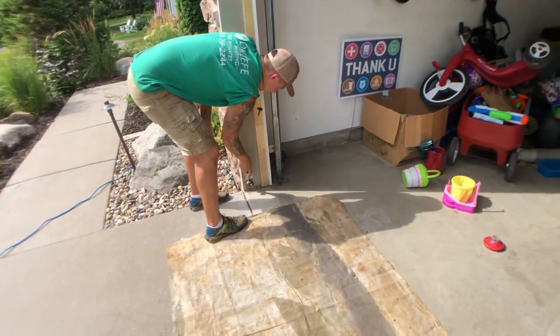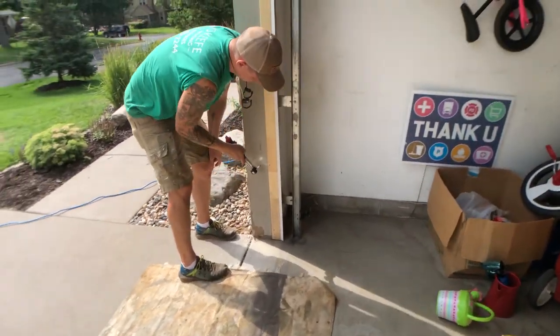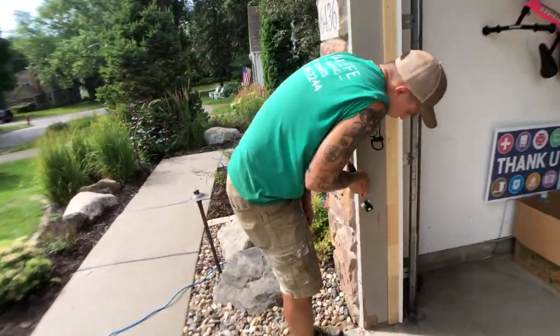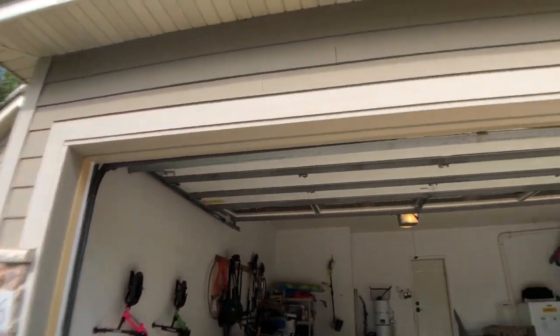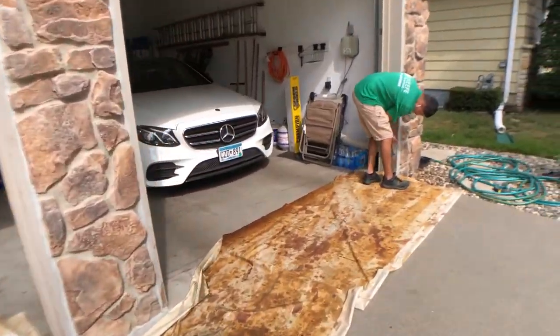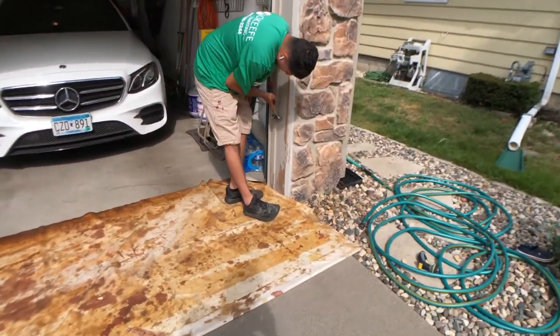We're also painting the trim around this garage door. We raised the garage doors up and we're going to get the trim scraped, sanded, peel-bond primed, and top coated with paint. Hopefully we can leave these garage doors up for a few hours — it's better if the homeowner is home so they know, just so it can stay out of the elements for a few hours.